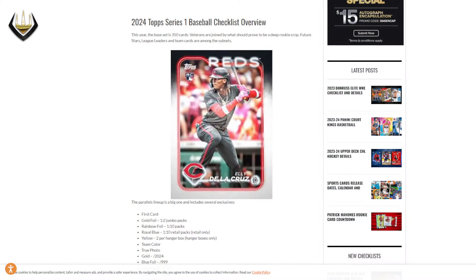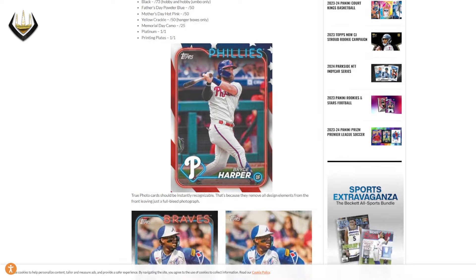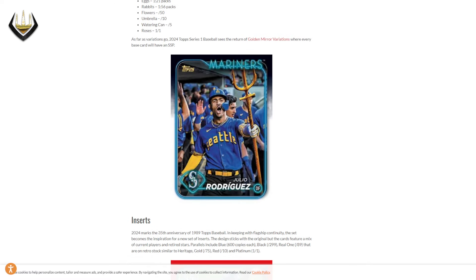We've got a glimpse of the new design we're about to see — can't wait. Heaps of new parallels, all kinds of fun stuff. One of the big ones is the true photo cards, which can't wait to see if we can find a couple of them. Looks really cool, really clean. Definitely something we haven't seen before in a flagship series. And Golden Mirror Variations are back — can't wait to see some of that, especially the Julio Rodriguez Trident card specifically as Trident breaks.